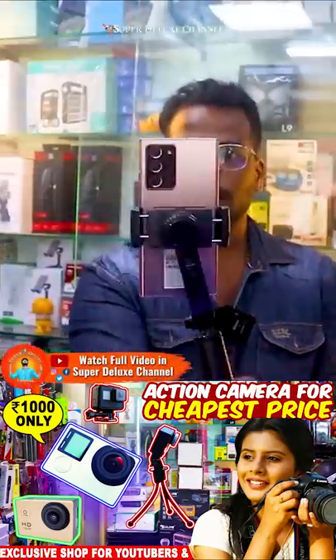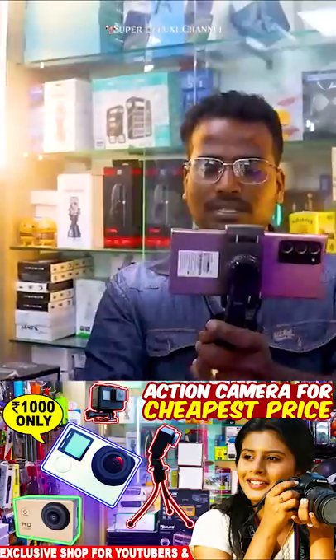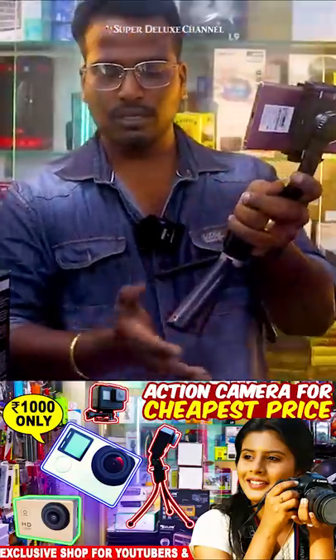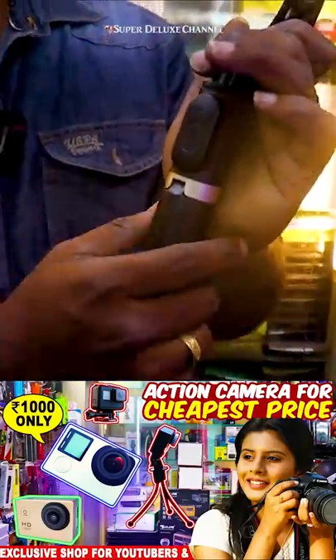Let's check how it works. We need to shake the phone — you can use it in landscape or portrait mode. Here is the keyhole tripod option. You can also use a Bluetooth shutter to operate it remotely.